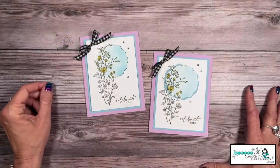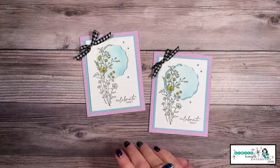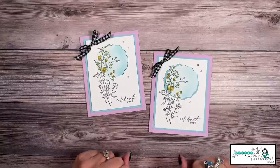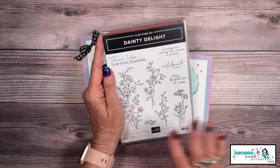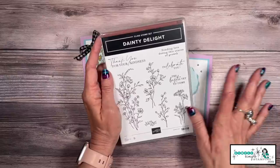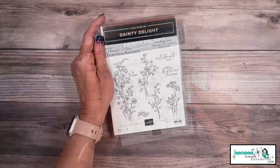I've actually got four cards to show you today. We're going to start with a really nice basic spotlight technique, creating this card with the Dainty Delight stamp set. I love this stamp set — dainty says it all. We're going to use this great big flower, and then I'll teach you the spotlight technique. Let me share with you the supplies you need to create the card.